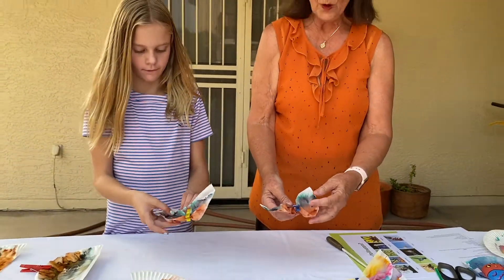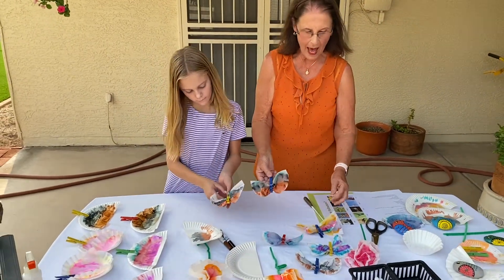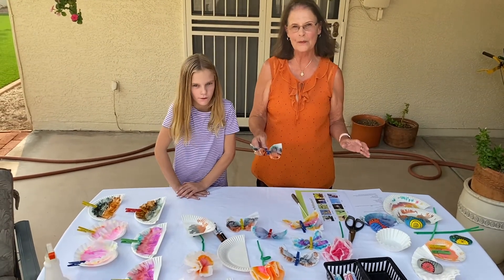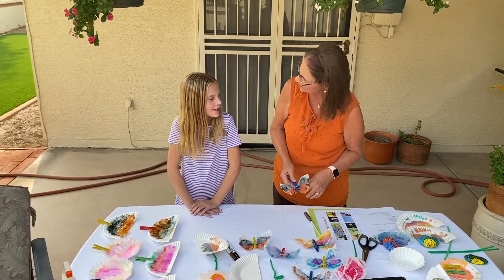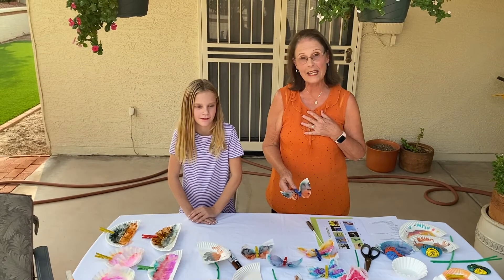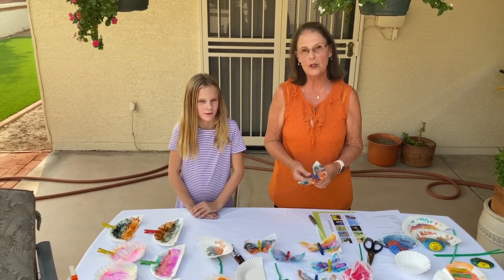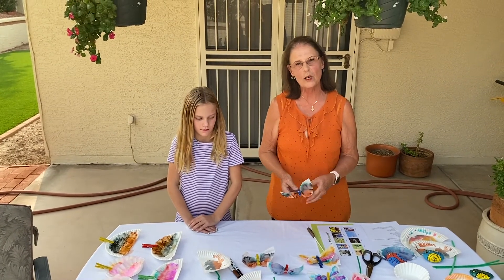So there are our colorful butterflies and our bats that are going to go around and pollinate the flowers. I hope you enjoyed this craft and have fun making it. Thank you, Payton, for helping me out. If you want to know more about me and my picture books that I write, you can go to www.rennerrights.com. Thanks so much for watching.